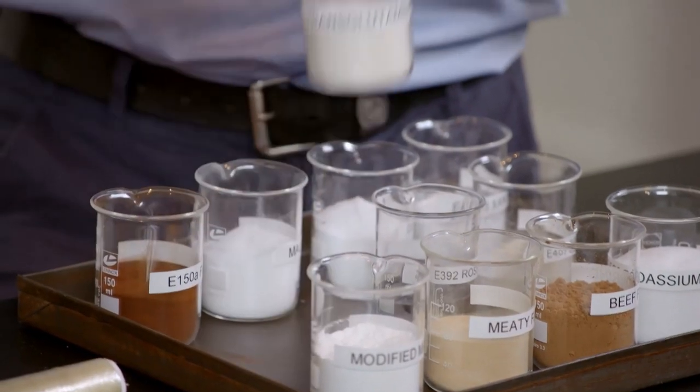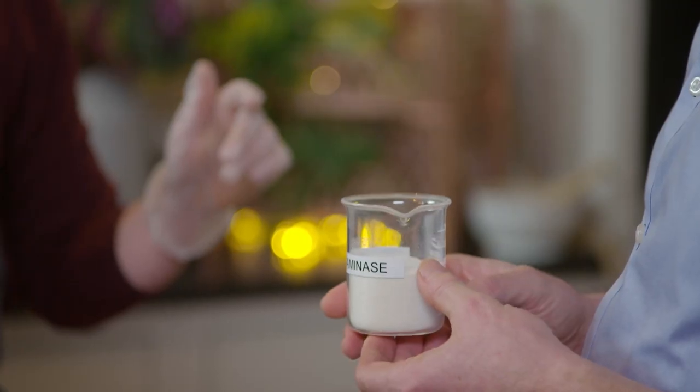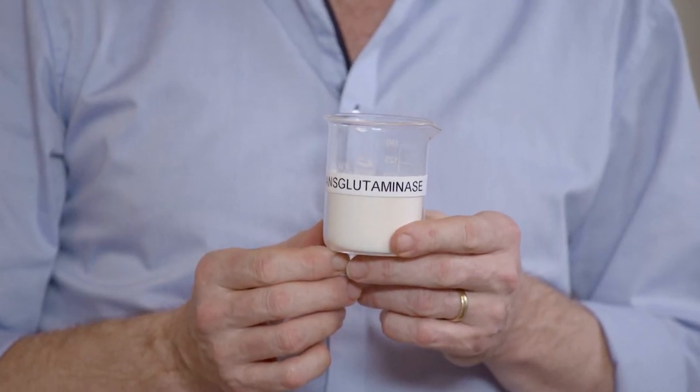The most fascinating piece of money-saving food manipulation is yet to come — think more adhesive than additive. Transglutaminase is not an ingredient, so you won't find it listed on any of the products here, because it's actually a process. It's probably in some of these products, but because it's not an ingredient, it doesn't have to be listed. What does it do though? It's basically a glue.